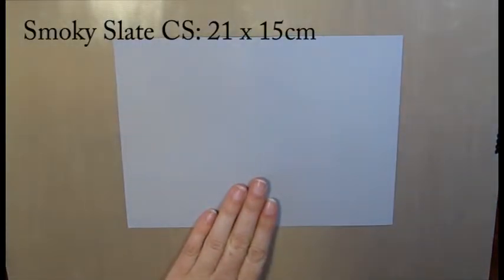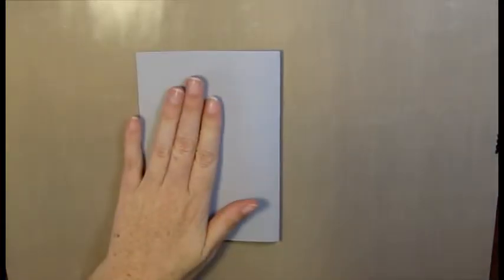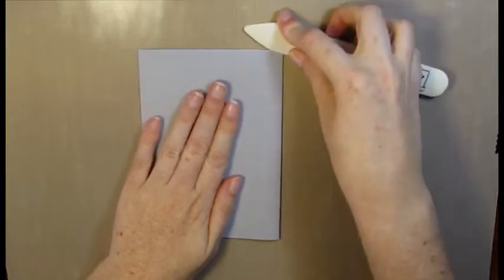I've got a great project to share with you. First off we're going to need some Smoky Slate cardstock. This piece measures 21 by 15 centimetres. We've scored it and I'm going to fold that in half and score along there with my bone folder, then set that aside for a moment.